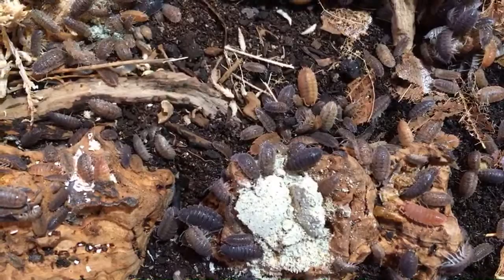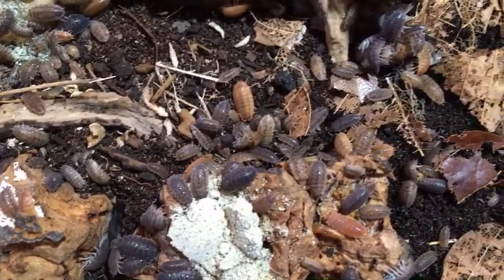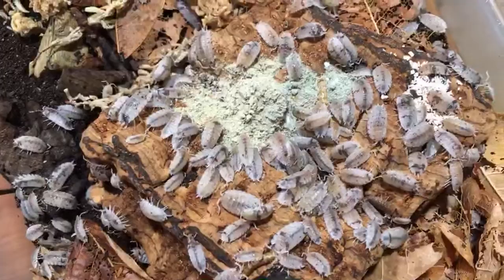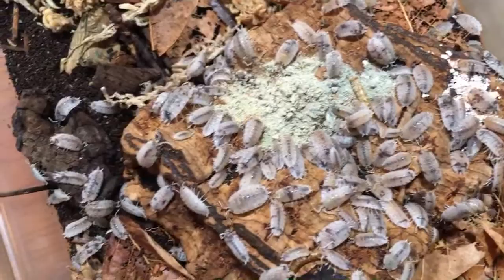Armando Diaz asks about isopods that latch onto fish gills — those are parasitic isopods. These species are not the same species that do that. They are the same taxon in that they are Isopoda, but the species kept as pets are not the parasitic ones.